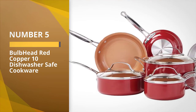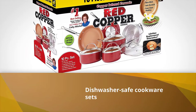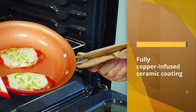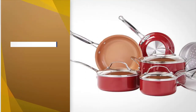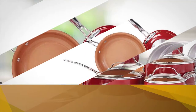Number five: Bulb Head Red Copper 10 dishwasher safe cookware. Bulb Head Red Copper is a different cookware set from traditional non-stick dishwasher safe cookware sets because the set has a fully copper-infused ceramic coating. This coating is better than Teflon non-stick coating and is also PFOA and PTFE free. The cookware set is suitable to use on glass top stove, gas, electric, halogen, grill, and oven.